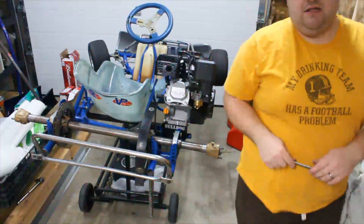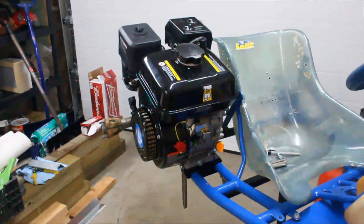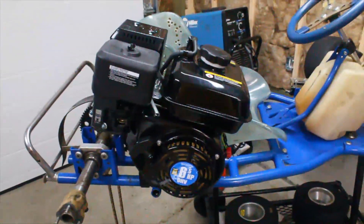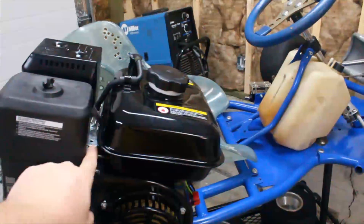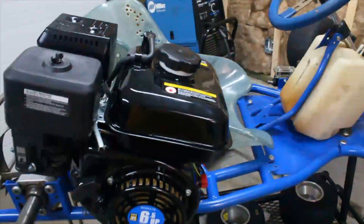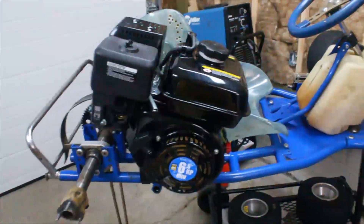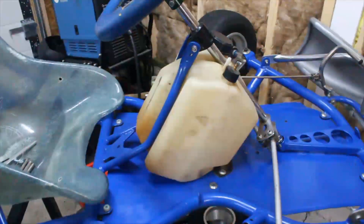Now I understand why they don't use the stock gas tank at that 15-degree angle — the fuel pickup is down at the bottom, so you've got almost half the tank that's unusable. You'd have to fill it all the way up and only have half fuel capacity. That's why they use an aftermarket tank style with a pump system.